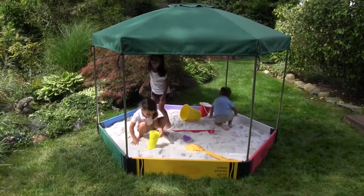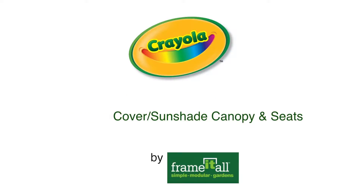Setting it up was easy. The hard part was hearing my kids repeat, "Is it ready yet?" The best gift they ever received. Thank you, Crayola.